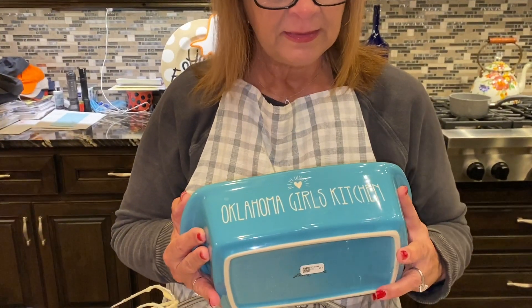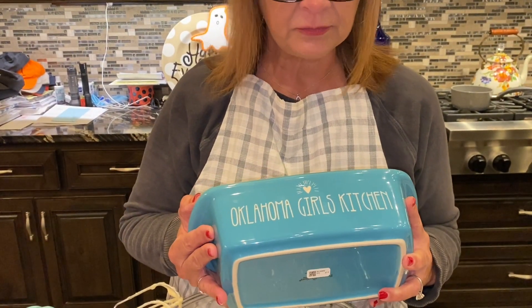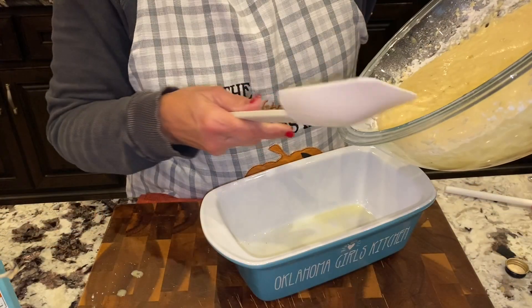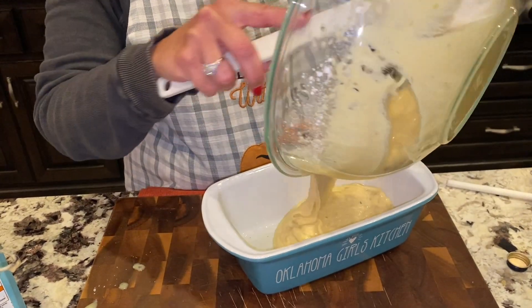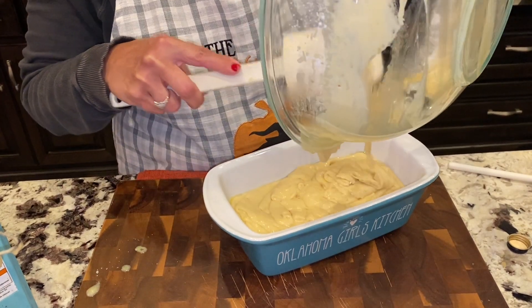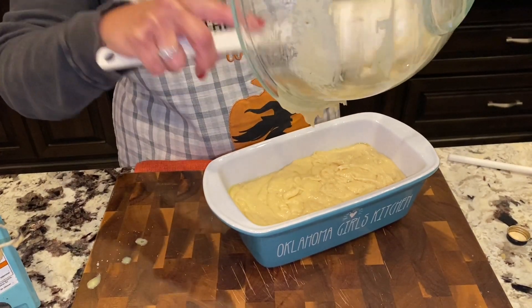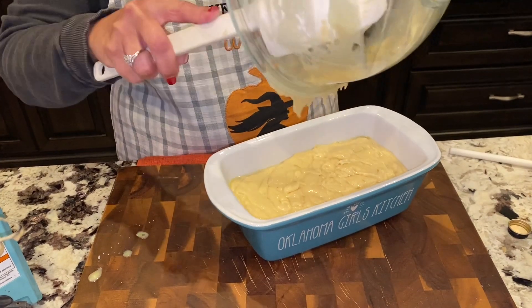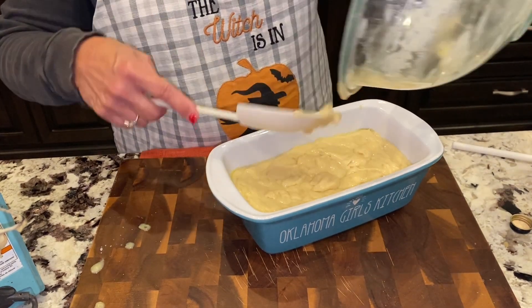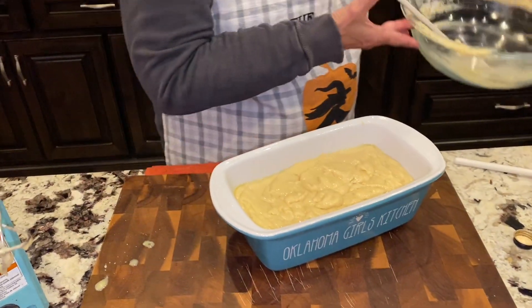I have to show y'all my little pan I ordered — my little loaf pan. I got a casserole dish too in red, but it's the Oklahoma Girl's Kitchen and today is the first day I get to use this, so I'm excited! We're going to go ahead and get this in our pan. We've got our oven preheated to 350 and we are going to bake it for about 50 minutes — that's five-zero — and we'll check it and let it go a little longer if needed.